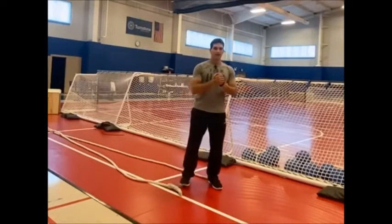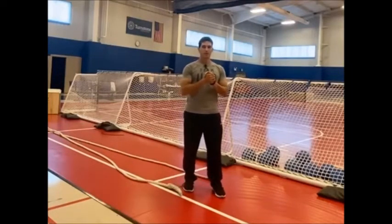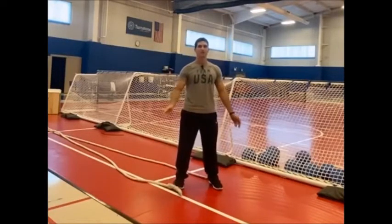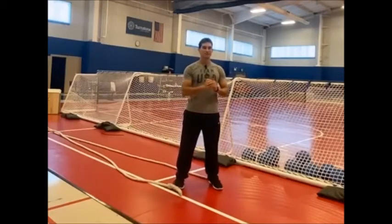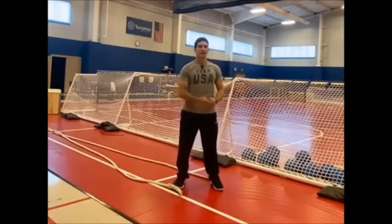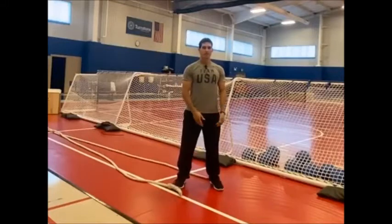Let's first talk about the benefits. Battle ropes are going to be low impact for your body — we want exercises that are tough on muscles but easy on joints. No matter what variation you do, they challenge the entire body, and there are almost limitless variations you can do with battle ropes.